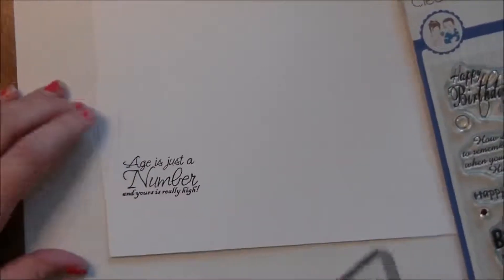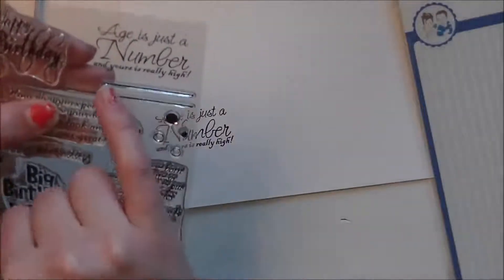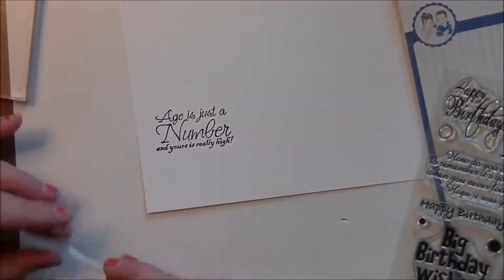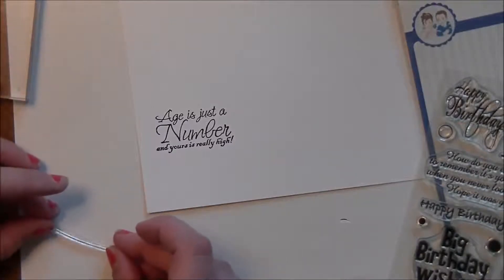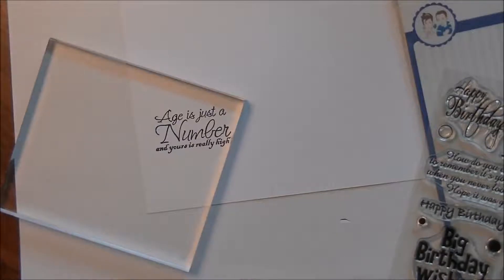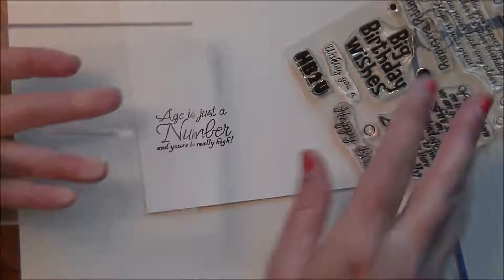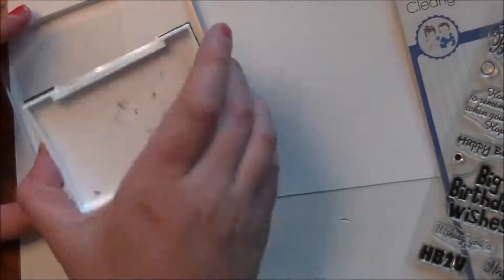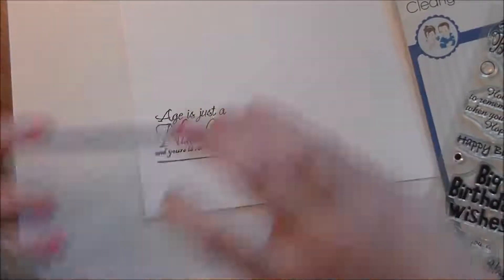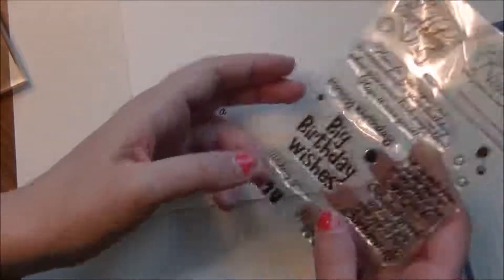There's our sentiment — 'Age is just a number and yours is really high.' Now I'm going to take the small line from this set — it's just a straight line, you can use it for balloon strings and all sorts of things. I'll set it on my table to make sure it stamps straight, run my eraser over it, ink it up, and stamp it underneath to give it a bit of a divider. I love that it's thick enough but not obnoxiously thick and not too thin — that was a lot of the thought I put into this set.